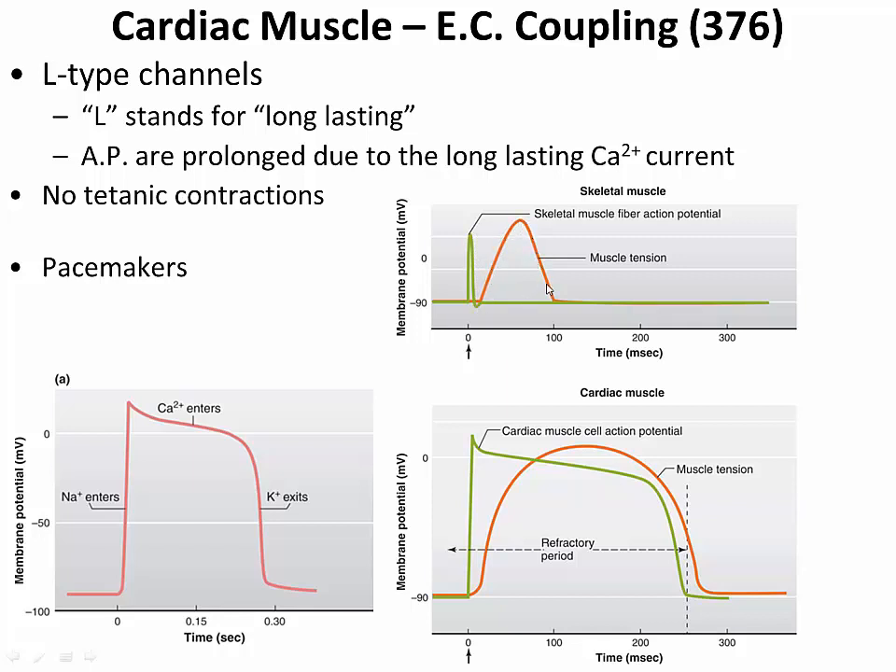In a cardiac muscle cell, we have an action potential followed by partial repolarization, but then a so-called plateau phase that lasts over 200 milliseconds — more than twice the length of time of the tension developed by a skeletal muscle cell. Eventually repolarization occurs, and the tension in the cardiac muscle cell lasts for a period of time approximately equal to the action potential itself.